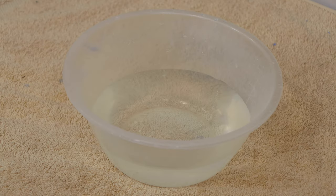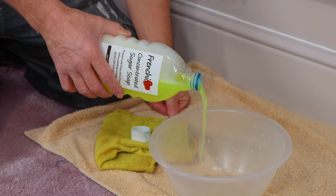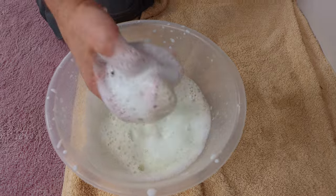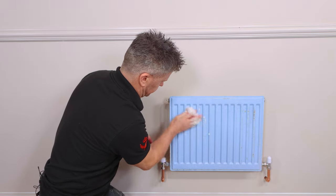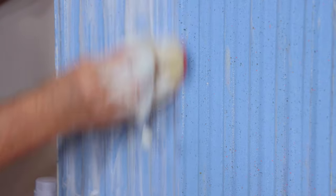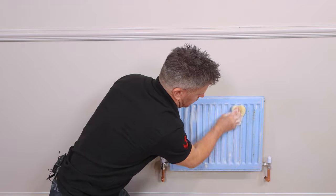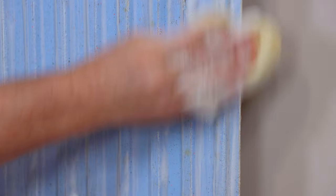I've got some warm water. Pour a small amount of your sugar soap into some warm water and give it a good mix up with your sponge. Using your sponge, apply it to the surface and give it a good scrub all over, making sure to achieve good coverage to get rid of all the dirt and grease. Cleaning with sugar soap helps your paint to stick without hampering the adhesion.